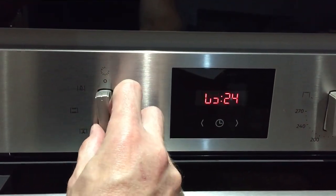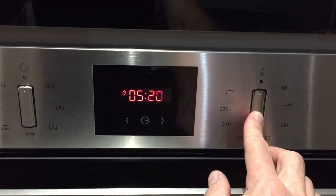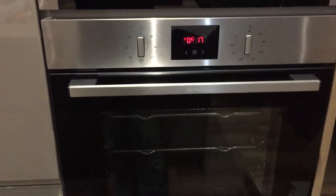When you are finished cooking, please ensure that you turn all the knobs to 12 o'clock and push them in. And that's how to use the oven.